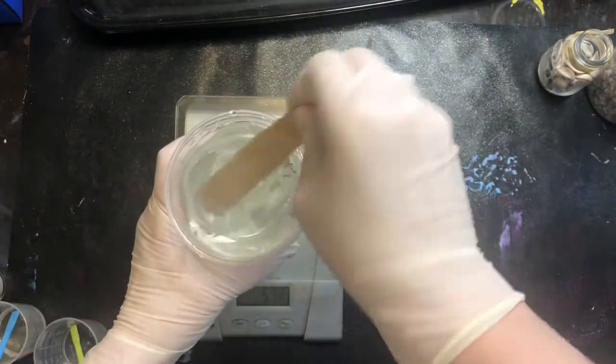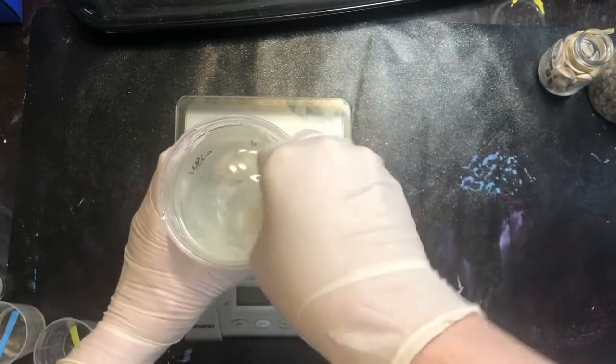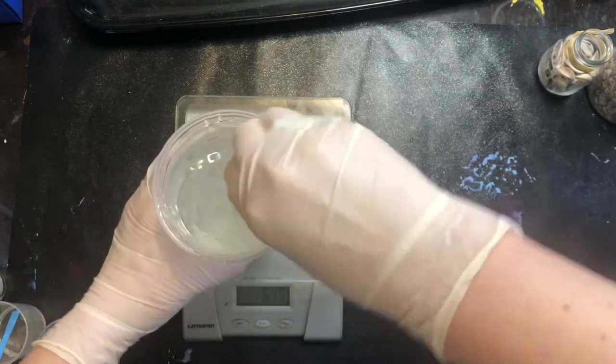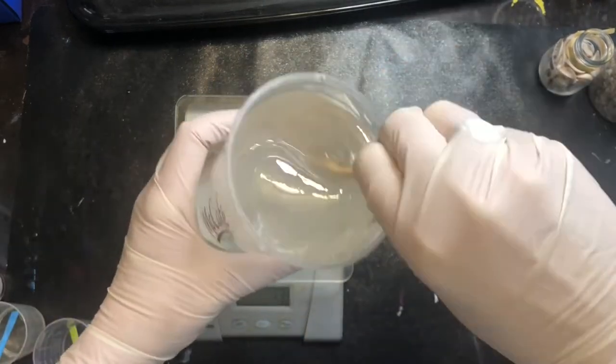When I measure my resin, if I have a container that doesn't have measurements on the side, I typically use a scale and the Moss Epoxy website resin calculator to figure out how much resin is needed for this.